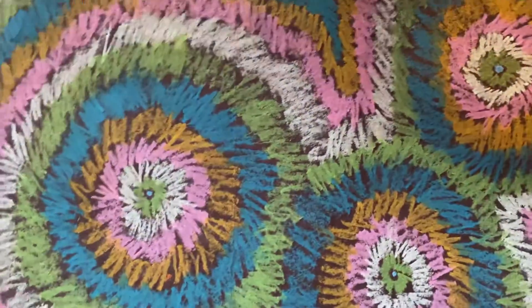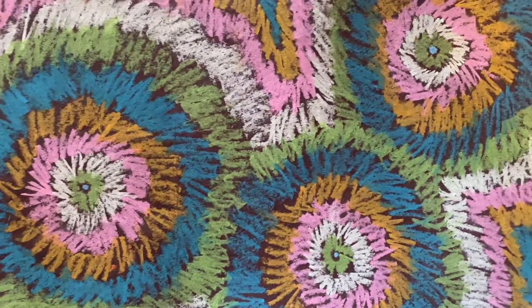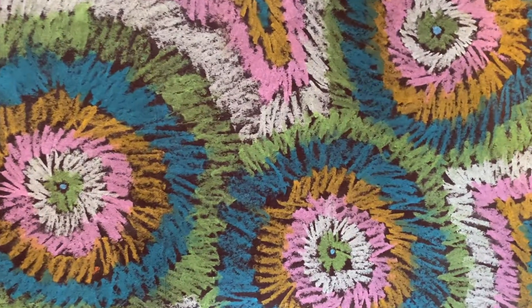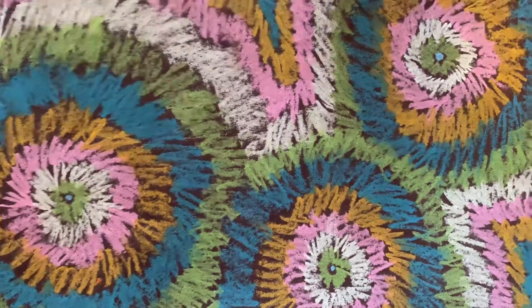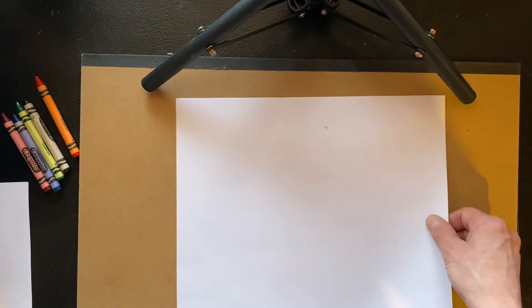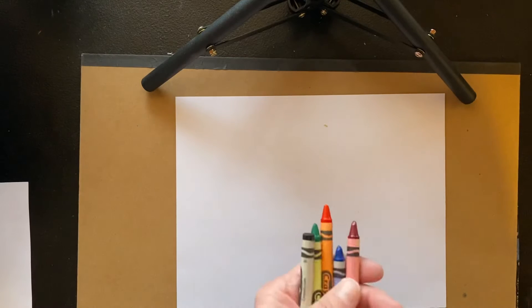This particular one was done by one of my students a few years ago, and it's on black paper with oil pastel. So if you happen to have those materials, that gives a really nice effect, but this will work on any type of paper with a lot of different materials. I just have a piece of white copy paper here, and I have some crayons to show you for this.